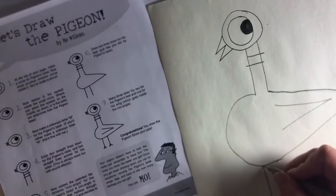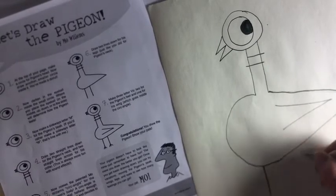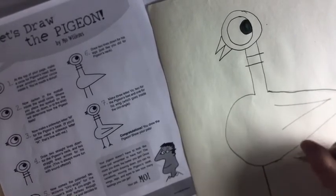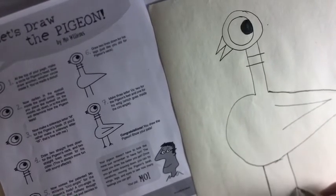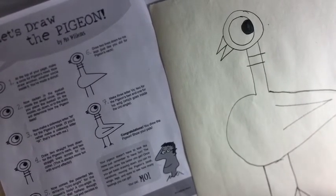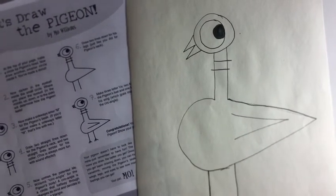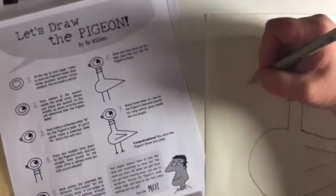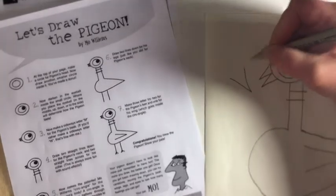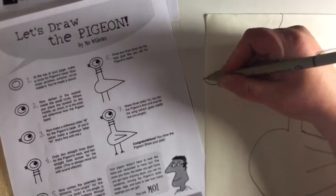Then do your legs — they're right underneath the neck. Lines straight down, then diagonal lines on either side. There you have your pigeon! And then if you want, you could add a speech bubble, which you do with a triangle and a big circle.